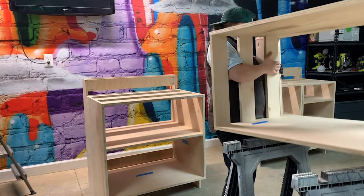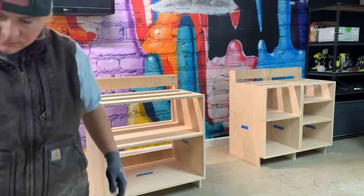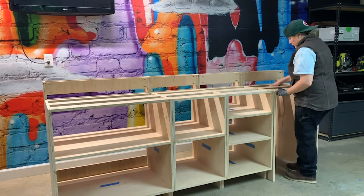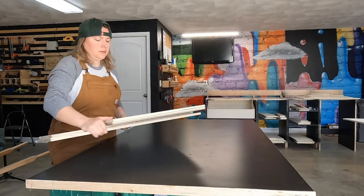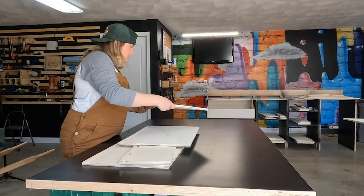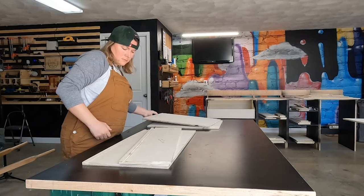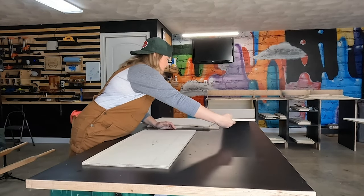After getting all four of the cabinets assembled, I started to set them in place according to my original sketch and eventually joined them all together using screws. For the first time, I was really starting to see this bar come to life. Next up, I decided to build some drawers for some of the cabinets to house the whiskey bottles. I had originally just planned to use shelves here, but I figured using full extension drawer slides would really help those bottles be a whole lot more accessible.